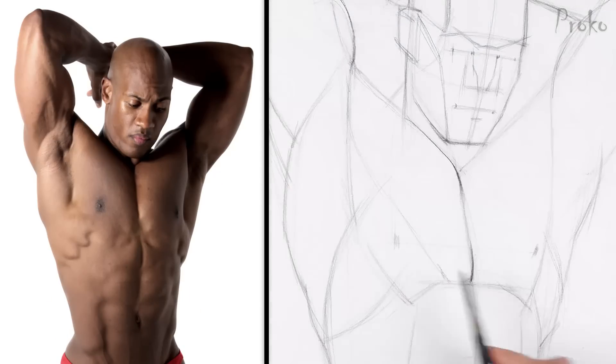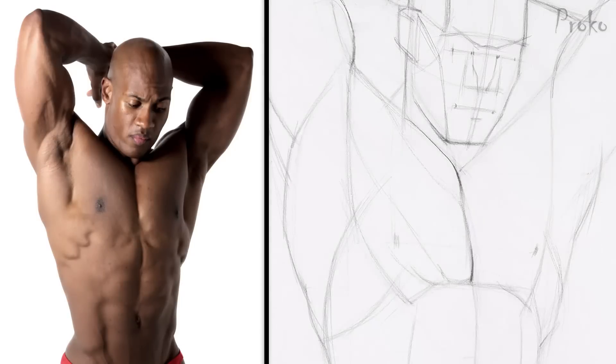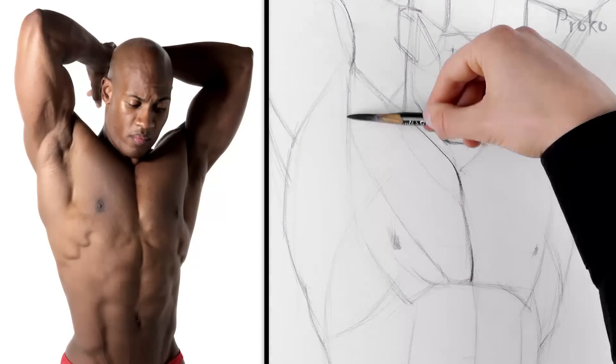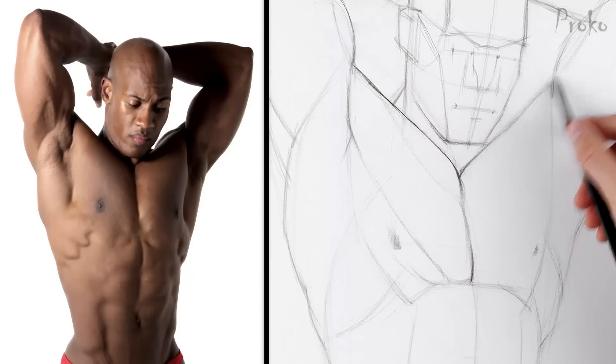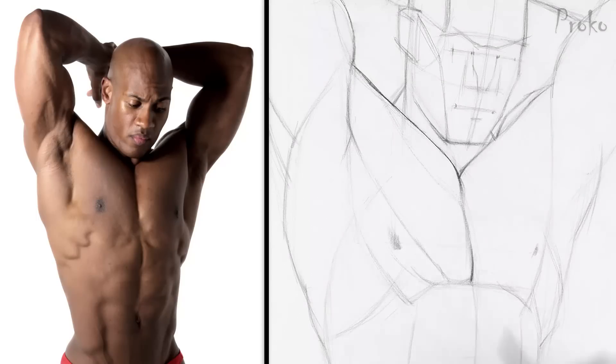After establishing the proportions, I'm going to hone in on the anatomical details. We know that the pec has three distinct portions based on where they originate on the chest: the clavicular portion, sternal portion, and abdominal portion. All three start at the chest and swing over and around the biceps to attach to the humerus.